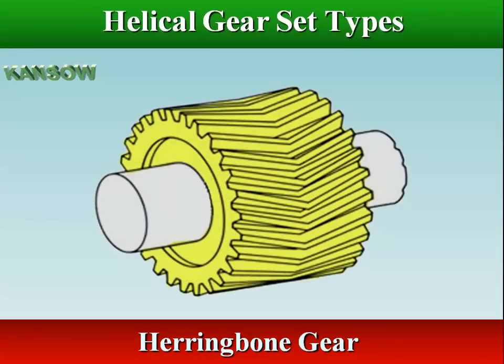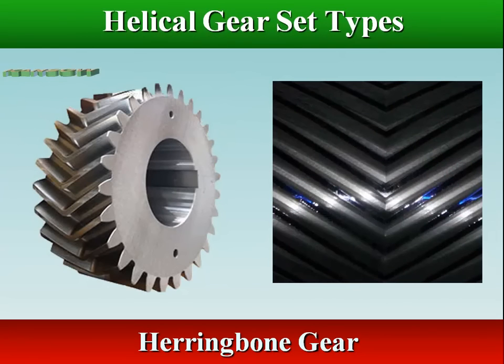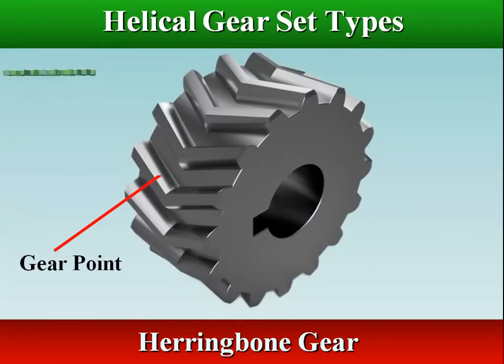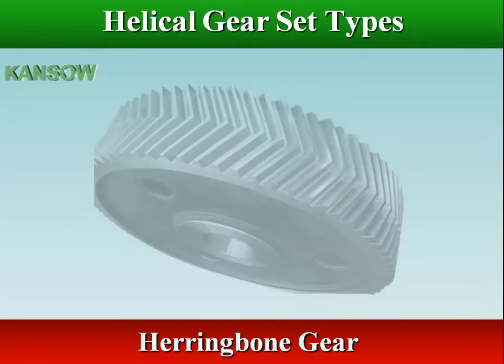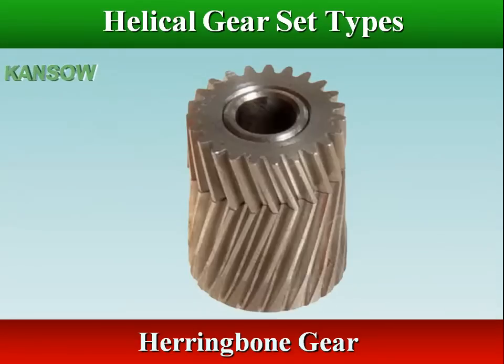The unique tooth structure of a herringbone gear consists of two adjoining, opposite helixes that appear in the shape of the letter V. The main difference between herringbone and double helical gears is that in double helical gears there is a groove in between both the gears, but in herringbone gears this groove is missing. So there is a difference in the manufacturing process of both gears.